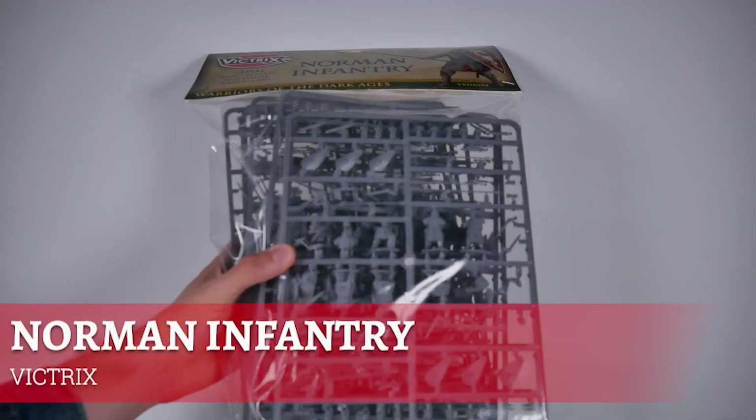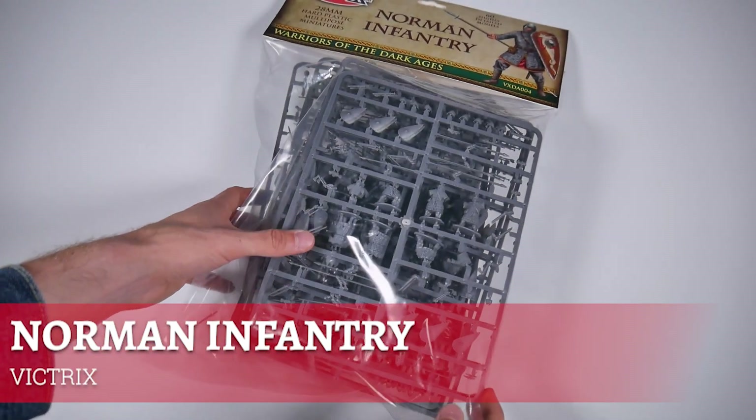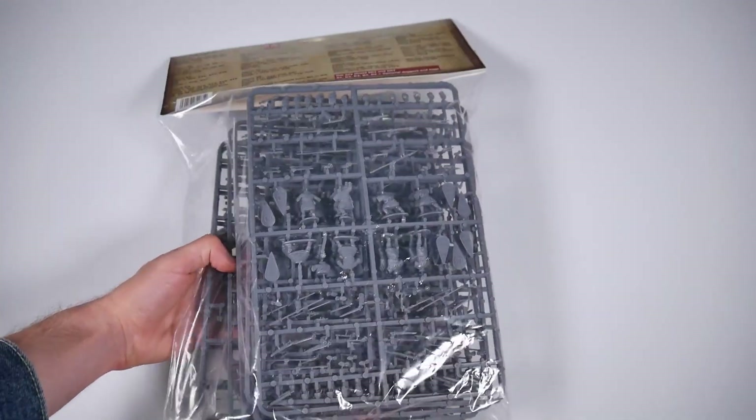In this unboxing video we're taking a look at the new hard plastic multipose Norman infantry from Victrix. This large and bulging bag allows for the construction of 60 28-millimeter figures in total.